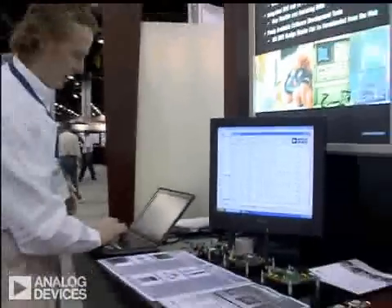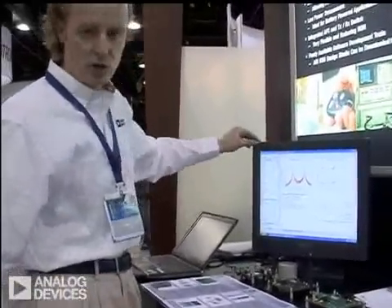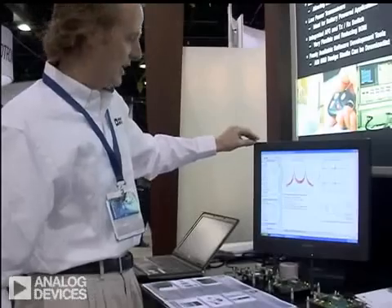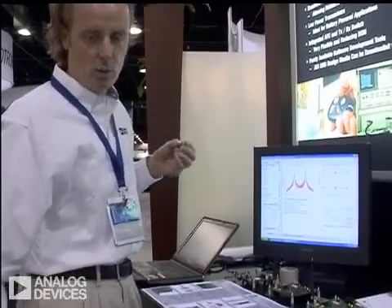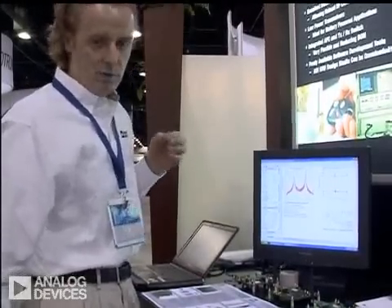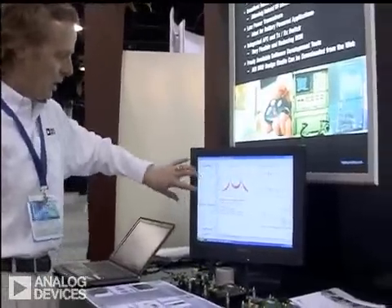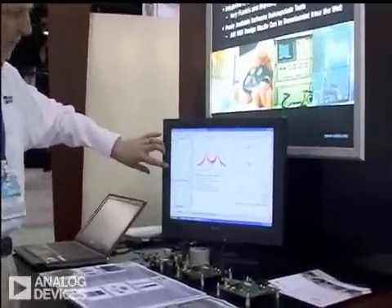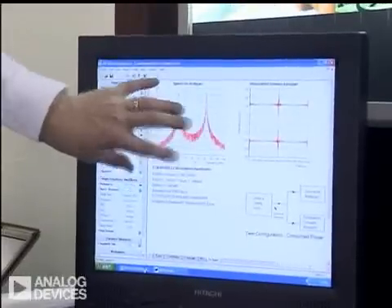What's also available to download freely from the web is a software tool called ADI SRD Design Studio. Again, you can download this from www.analog.com/RF. It's freely available and it basically allows you to change all of your RF parameters and display here, similar to what you would have on a spectrum analyzer.